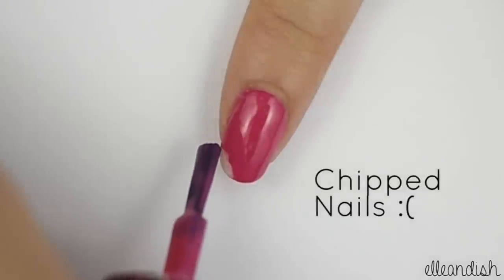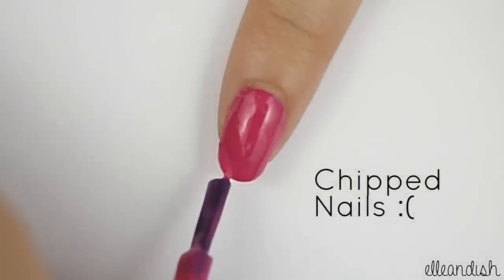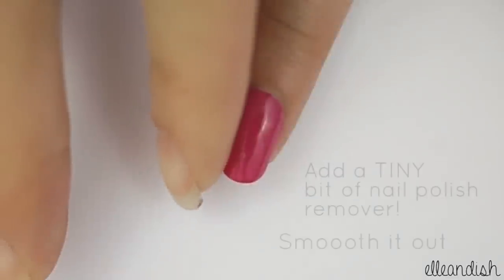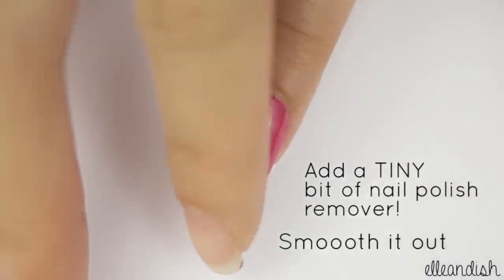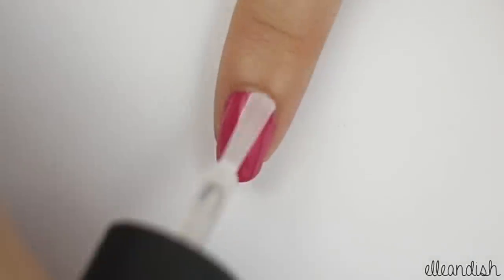For a chipped nail, fill in the spot with a little bit of polish and let dry. Apply a little bit of polish remover, just like you did with the smudged nail. Then finish with top coat.